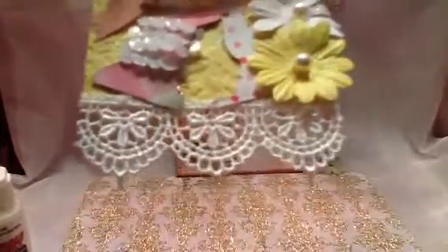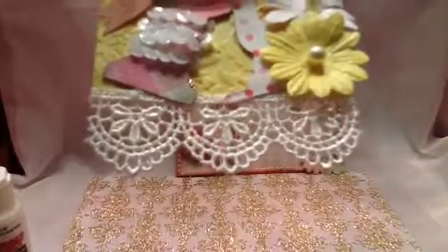This is embossed with the poppy embossing folder by Anna Griffin - I love that. And down here is some lace from Hobby Lobby. It's nice and soft.